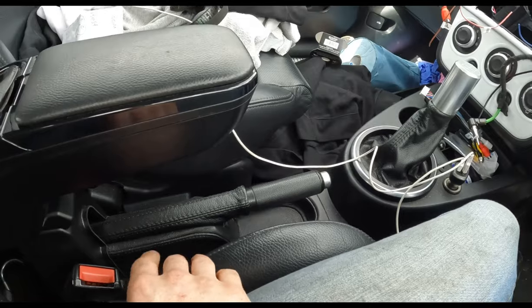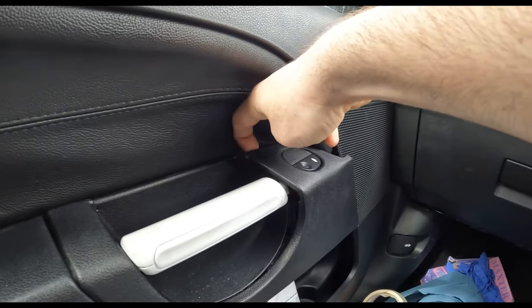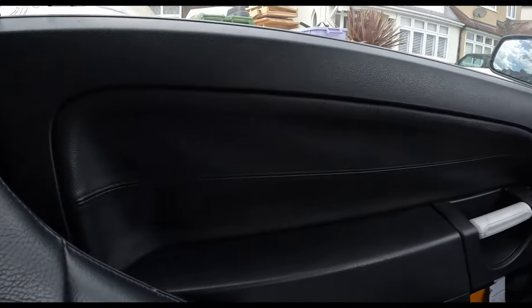We'll pull the armrest off and replace the centre console — just going back to a plain plastic one. I'll get the door cards off but I'm not going to show the removal step by step; I'll just time-lapse it since I covered that in the speakers video. Hopefully we'll get into trimming. This cover doesn't sit right either, so I've got a new one to replace it. Once the door cards are off I'll show you getting the centre bits out.